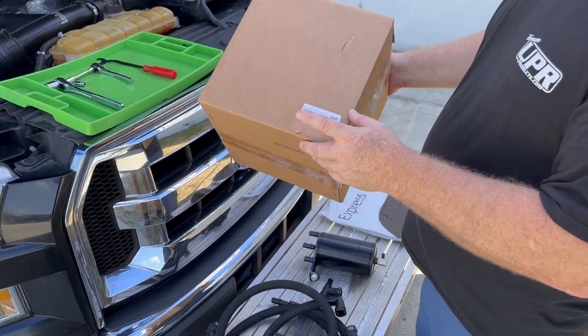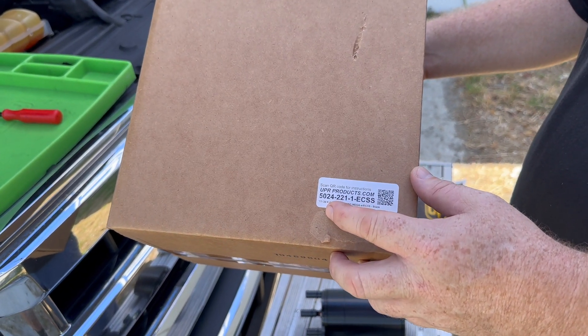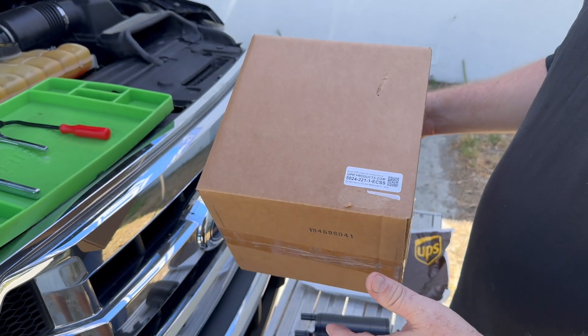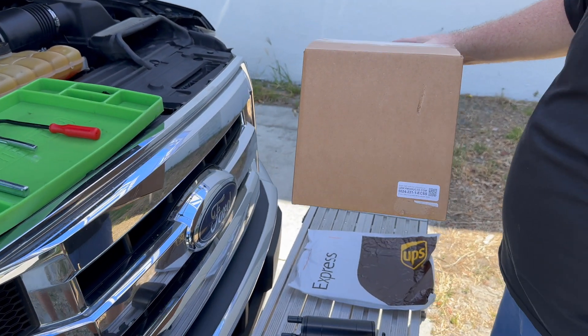Today from UPR Products we're going to be installing our really popular kit. This is for 2015 to 2020 F-150 EcoBoost trucks. It'll work for 2.7, 3.5, 3.5 Raptor, and Expedition. Really simple kit.